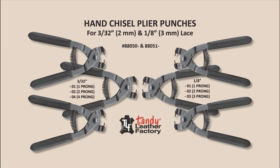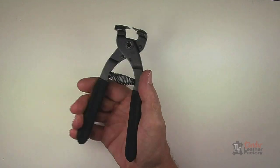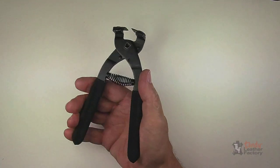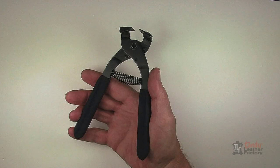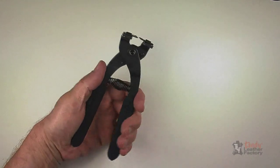This series of hand chisel plier punches can be used to punch slits in leather for 3/32nd and 1/8 inch lace. These heavy-duty metal lever action plier punches have a spring action return, comfortable cushion grips, and can be used right or left-handed.